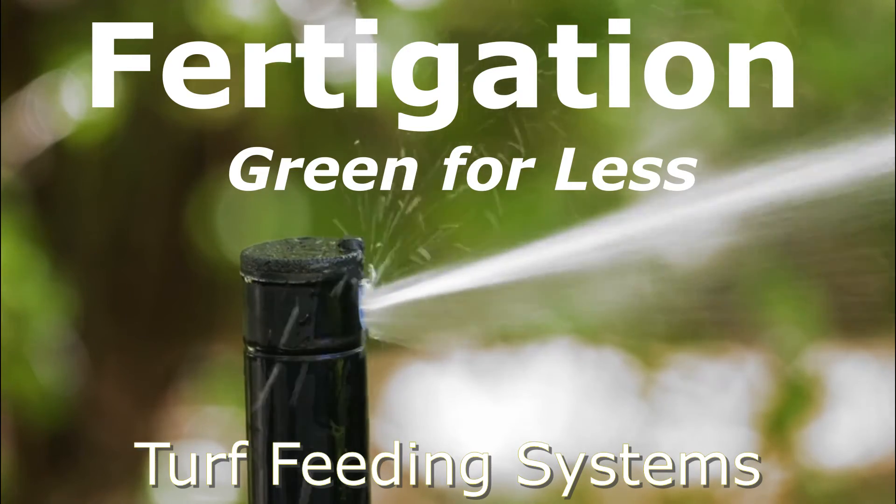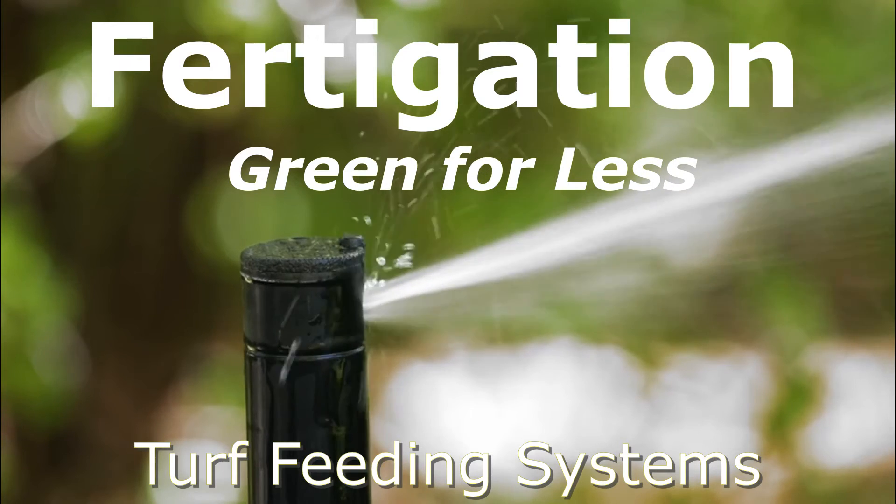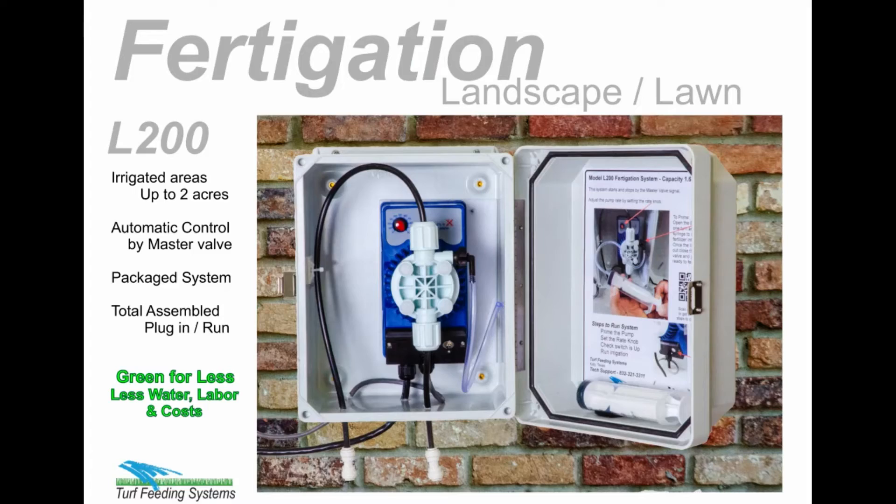You have a beautiful upscale home with an outstanding lawn and a professional irrigation system. So you need a professional fertigation system to make your lawn beautiful and green.